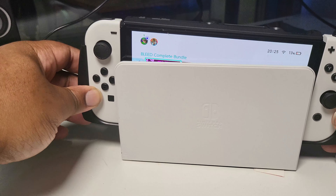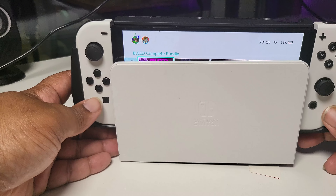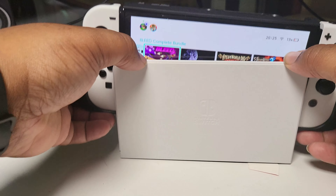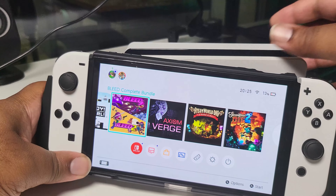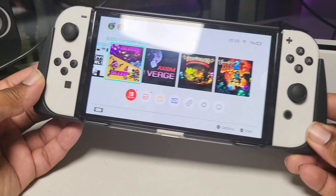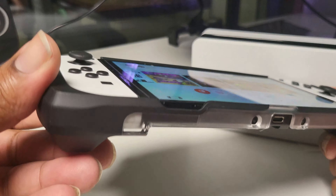It does fit in there but not comfortably — it's very tight, you wouldn't want to put your Switch in there like that. But at $19.99 with a little $10 voucher, not bad. Taking it off is hella simple since you'll be doing that frequently if you want to play in TV mode. This one's a shout, guys.